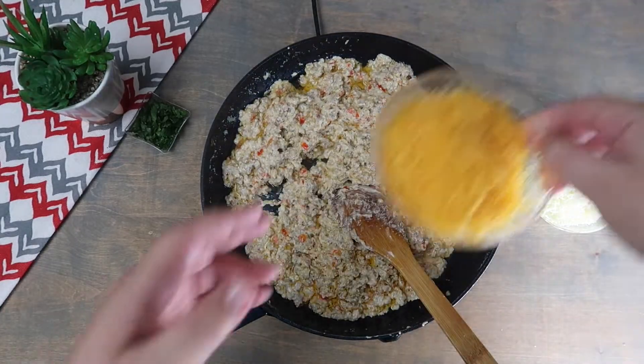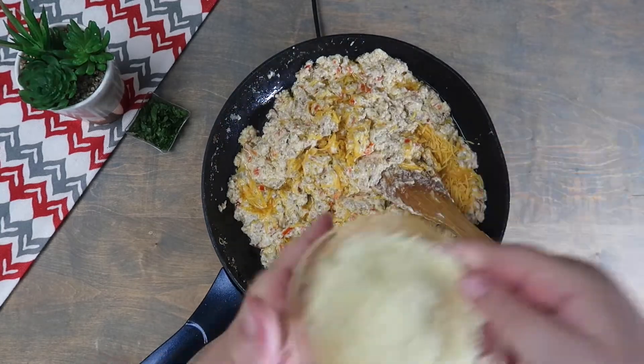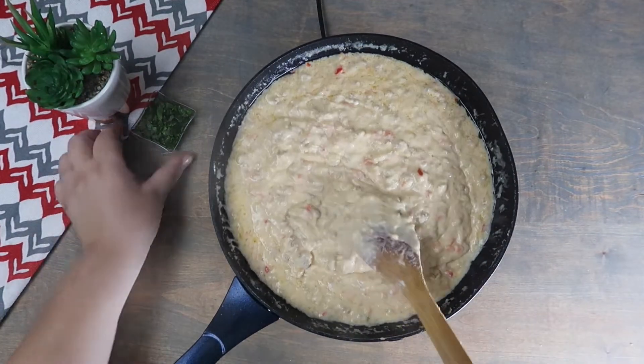Now we're going to add in the cheeses and mix until they are completely combined and melted. We're going to bring this mixture to a boil and add in the parsley.